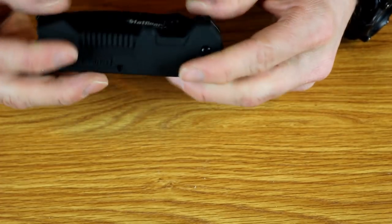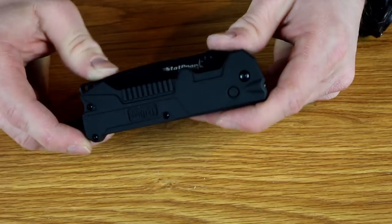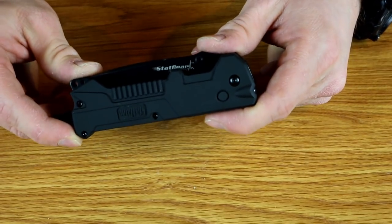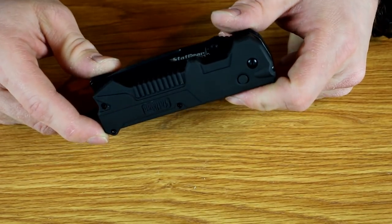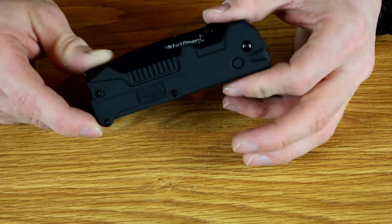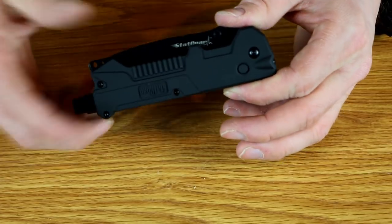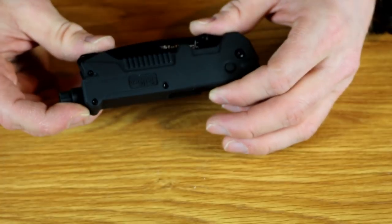It's got a little single LED light on it, which would be pretty good for checking pupils on somebody or looking for something underneath the seat of your car. It's more akin to the light on your phone than an independent pocket flashlight. If you want a really good flashlight you should probably carry a separate one, but as an all-in-one it does the job fairly well — about as good as one of those disposable pen lights that most EMTs carry around.